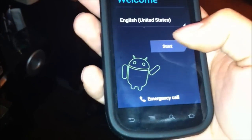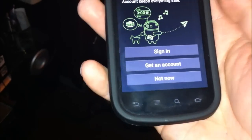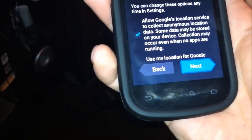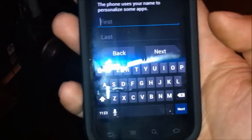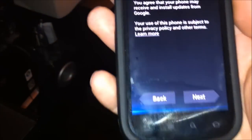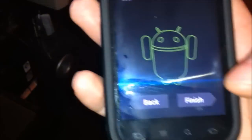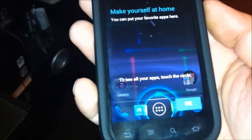Welcome. So this is your quick setup. I'm not going to sign in or anything. I'm just going to show you guys how it looks. Phone belongs to... Google services, blah blah blah. Finish. And there we go.